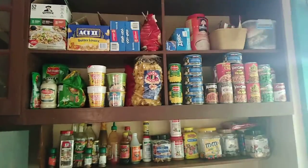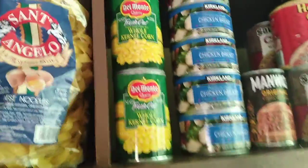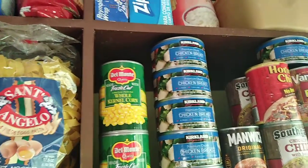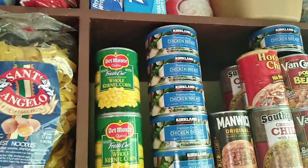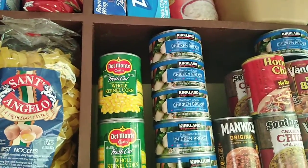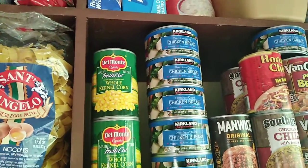These are our shelves — I cleaned and organized everything the other day. This Kirkland chicken breast is pretty good. I eat that instead of tuna fish because I don't like the tuna fish here in the Philippines. You can't get solid white tuna, only the crappy kind, so I eat this premium chunk chicken breast from S&R.